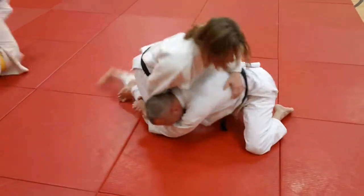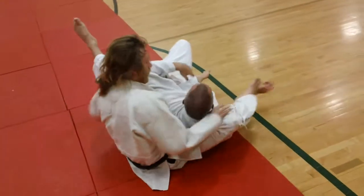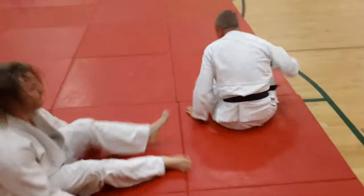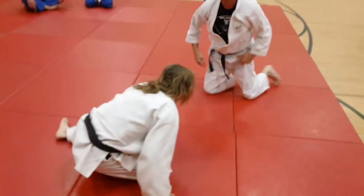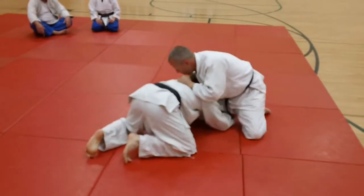He grabs, he loops, steps over, catches the leg, and does what I always call the Hungarian roll — because I first saw a Hungarian guy do this move — but it's a good counter if the guy grabs your leg.